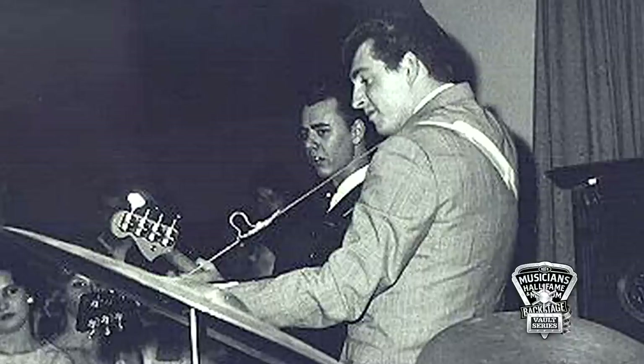Went down to the local music store and bought a bass. What kind? It was a Precision Bass, Fender Precision. That's all there was at the time.